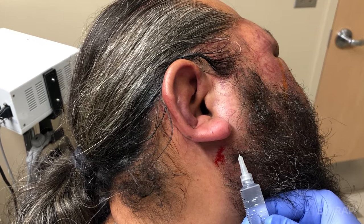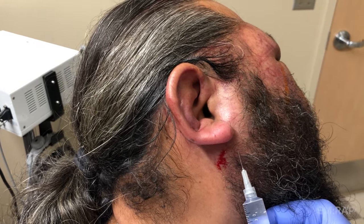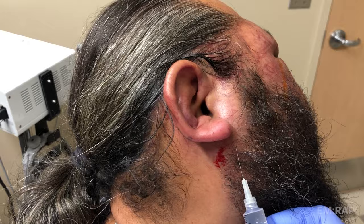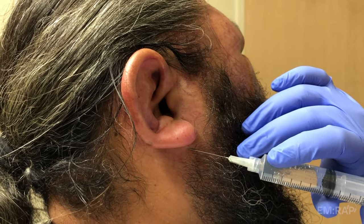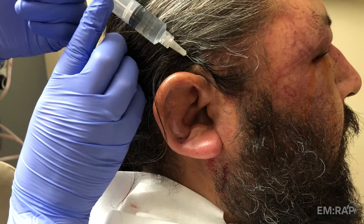Use plain lidocaine. Inject inferior to the ear — we're basically doing a ring block, so on the anterior side you're aiming up towards the tragus, and on the posterior side you're aiming to the posterior aspect of the ear. Always aspirate before you inject.